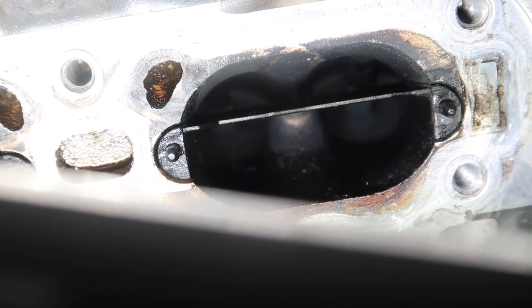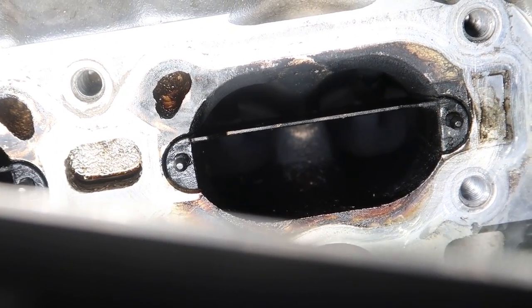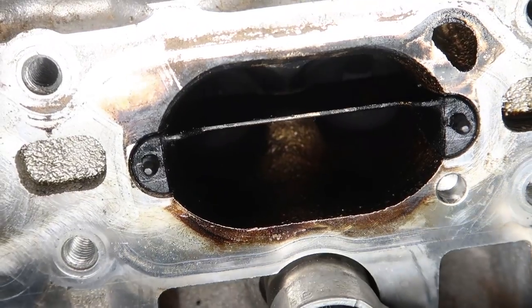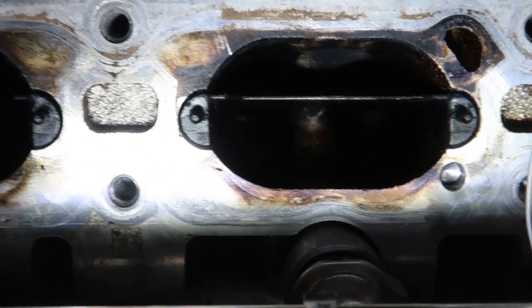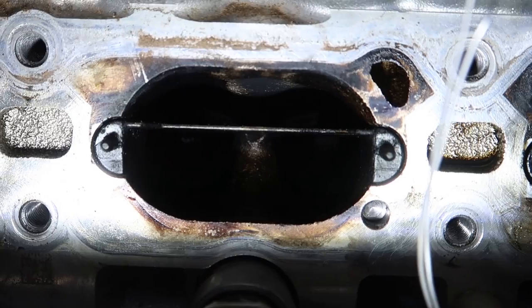Y'all are going to have to take my word for it since I can't get the camera to focus and the lighting right, but the MPI is definitely cleaning up the valves quite a bit. You can see that one's still kind of black on the bottom, but this one you can see more of the brownish color on the block. It looks a lot better - I'm definitely happy with seeing that.